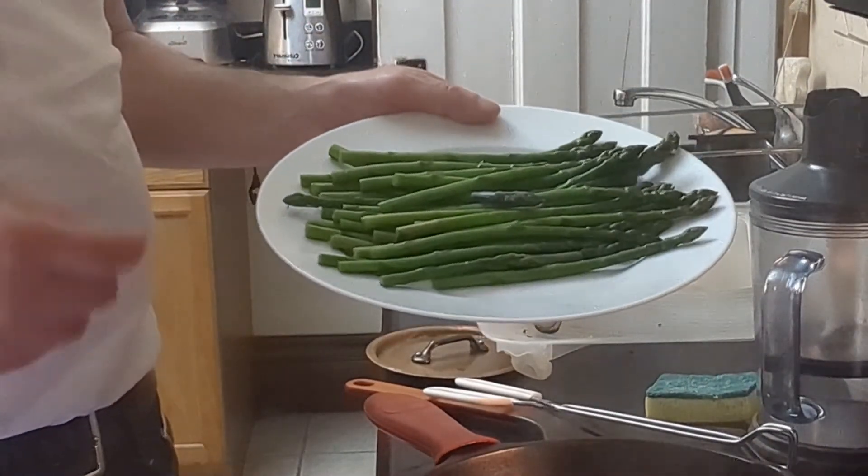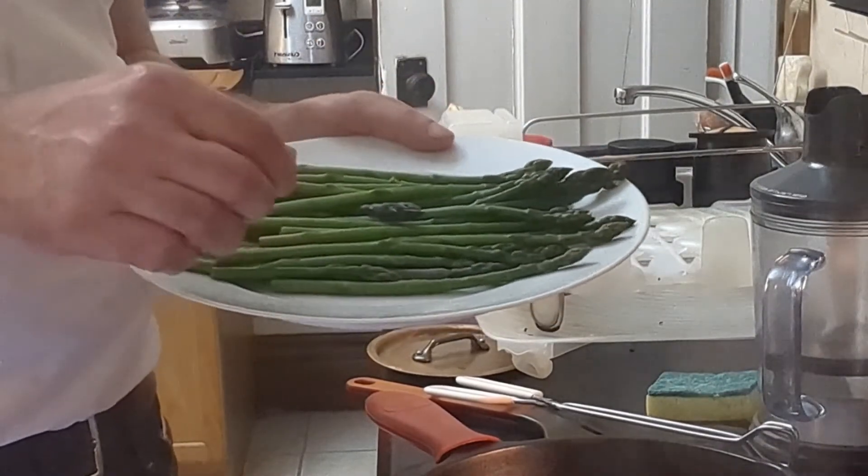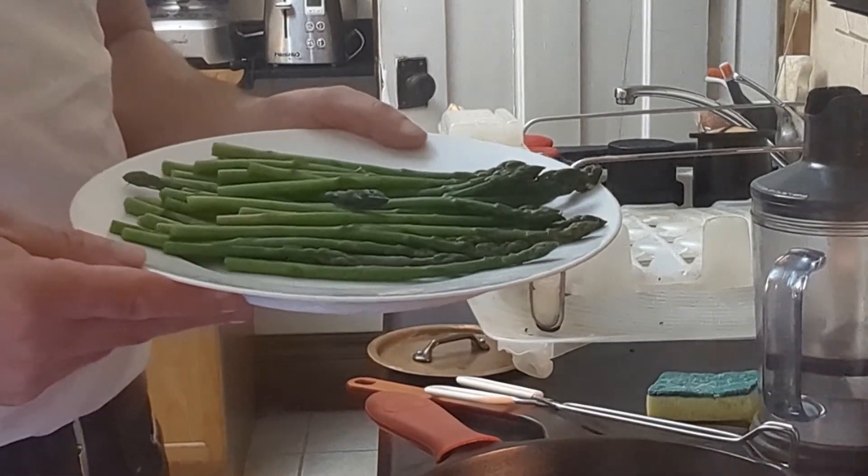The color is just perfect and the texture is really nice — a bit of a bite to it. Let's add the hollandaise sauce and see how it goes.